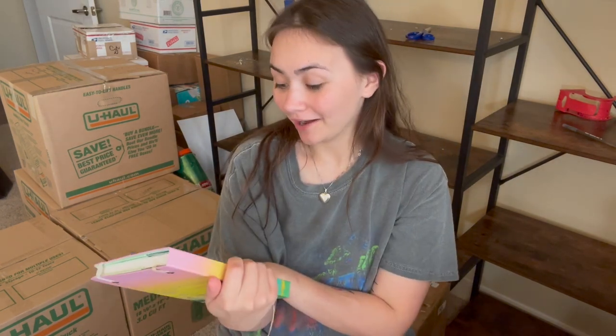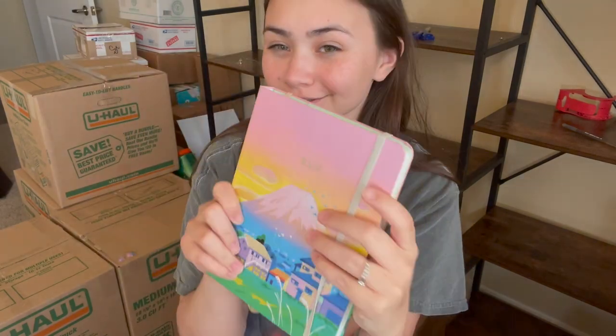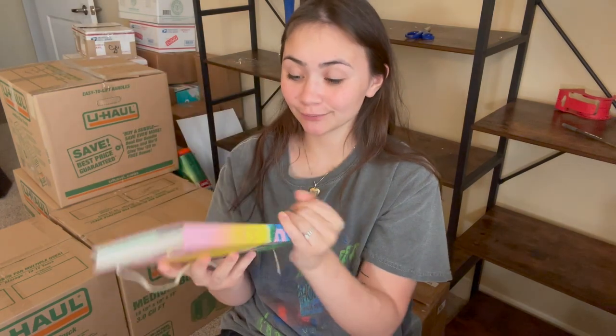Hello! I am still obviously in the process of moving and my house is a wreck, but my new sketchbook — I'm recording this after I've already done some stuff in it, but look how pretty. It's the Mossery sketchbook. Come with me as we start a new sketchbook, which I'm very excited about.